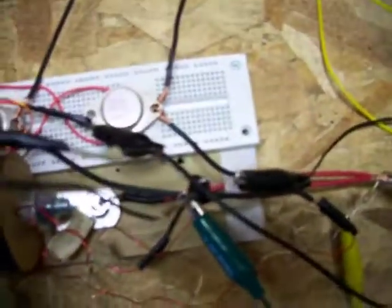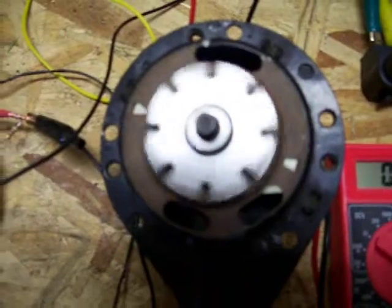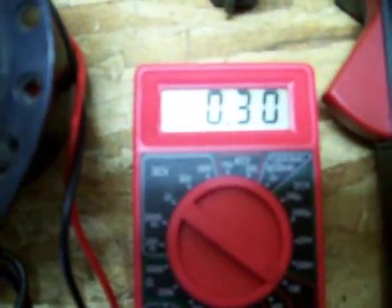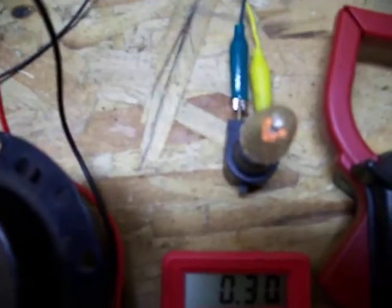The third coil goes to a rectifier, and I have that running this little motor — it's from a car radiator fan. The amps going to the motor are 300 to 310 milliamps. The amps going to the generator itself are 260 milliamps.